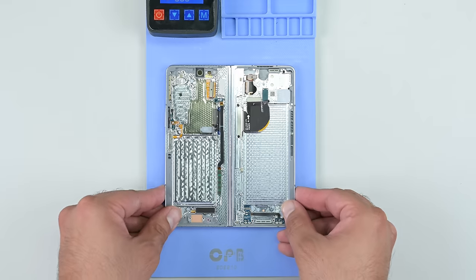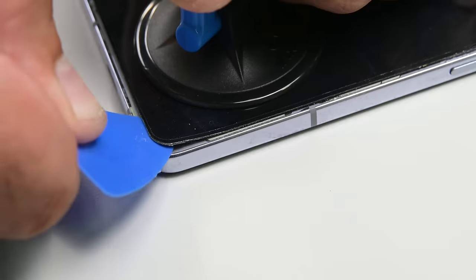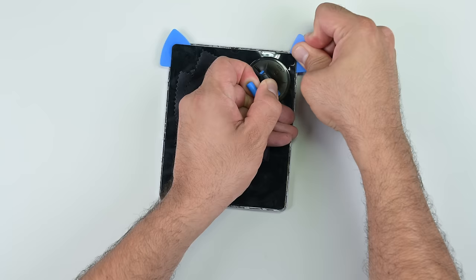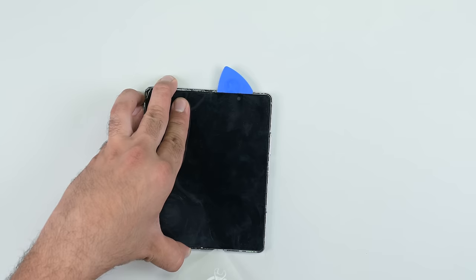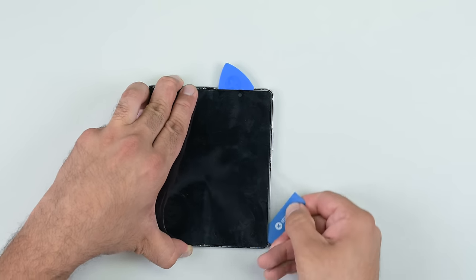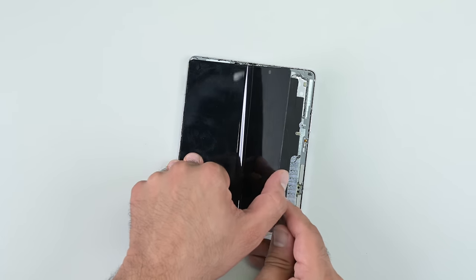With that annoyance out of the way, I place the phone face down on the heating pad for a good 20 minutes. Here's where the Z Fold 5 did better than the Pixel Fold: the glue doesn't extend across the entire underside of the foldable screen. This is still not a user-serviceable part as the chance of breaking the screen remains high, but at least Samsung found a way to reduce the amount of adhesive used. One day that may count for something in the foldable category.